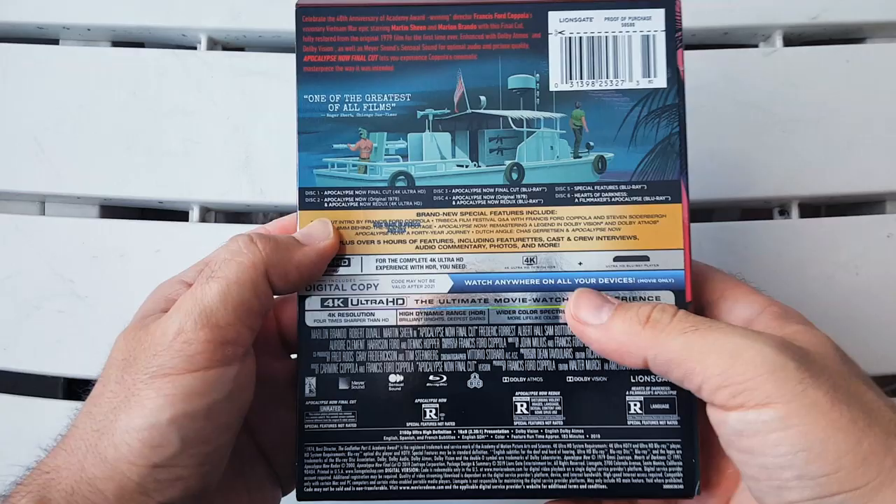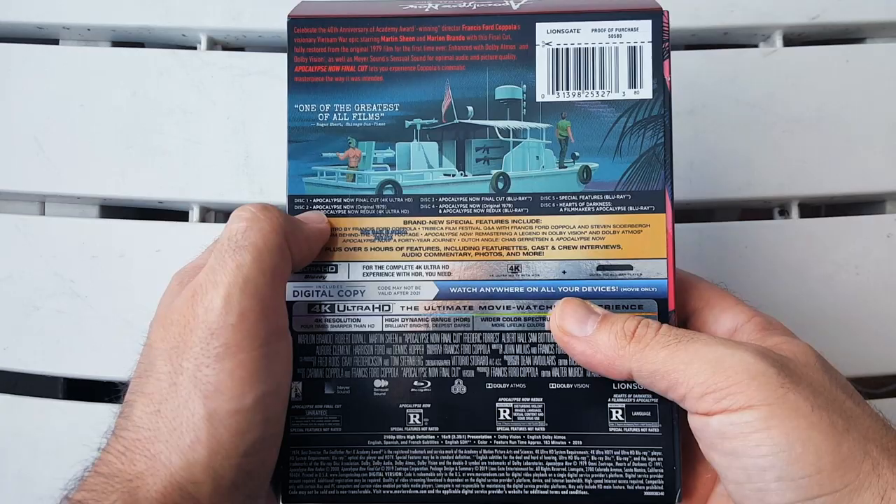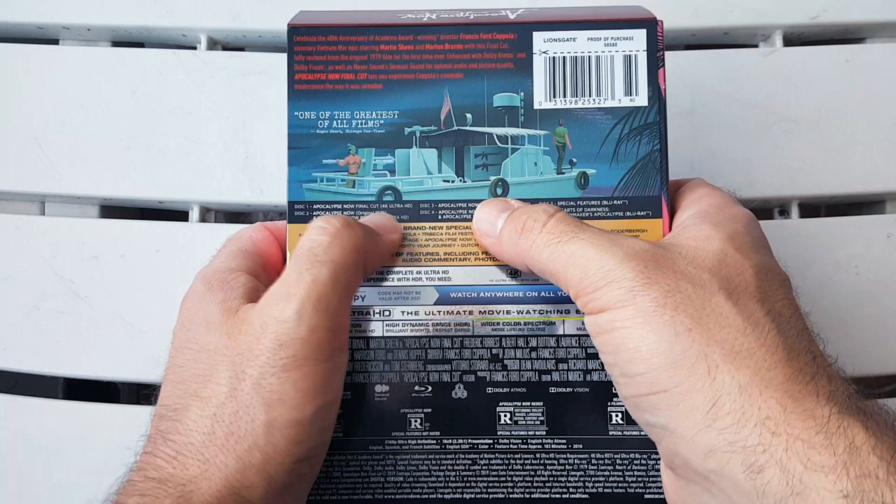We have a breakdown of all the discs and the special features. Disc one is the Apocalypse Now Final Cut on 4K. Disc two is Apocalypse Now with the original 1979 theatrical cut and Apocalypse Now Redux on 4K Ultra HD — so you get all the cuts on 4K.